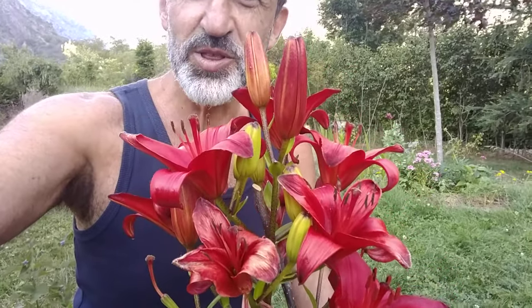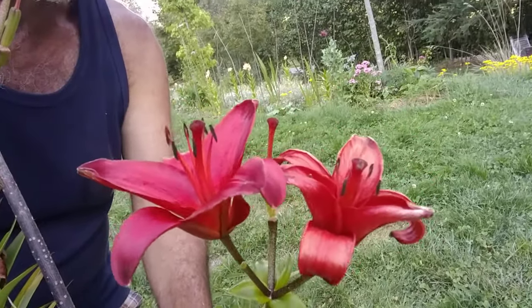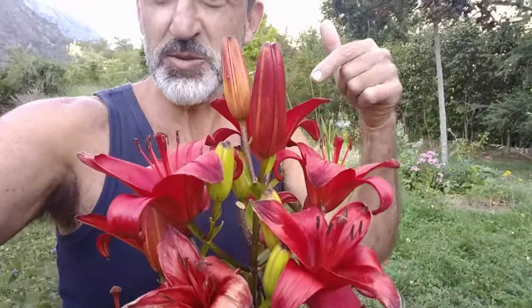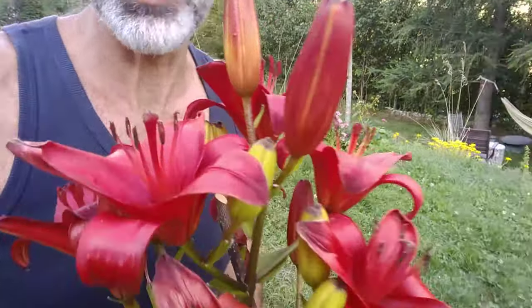With this video I'm gonna show you how to deadhead them, but before I do that I will explain to you why you need to do that. Why do you need to deadhead your lilies so they keep on coming beautiful every year, year after year — and they even expand. For every lily you get two, three, four, or five and you keep on getting lots of them, like I do here.